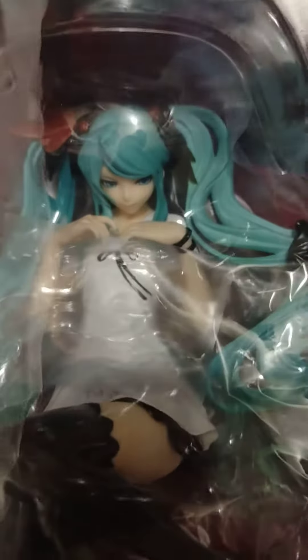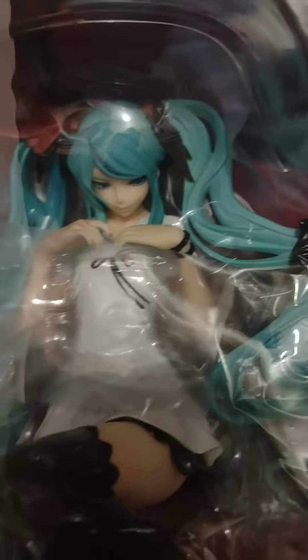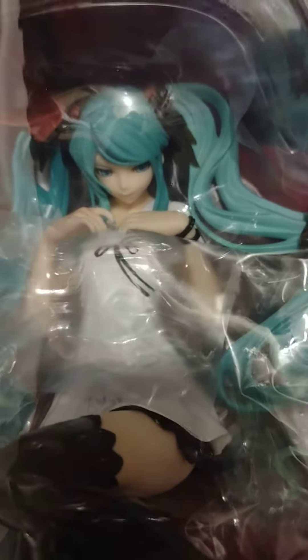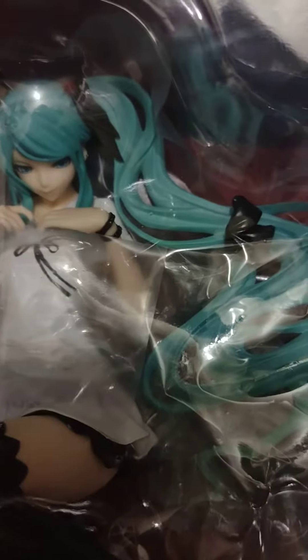But we don't do that here. We leave it up to the customer who is willing to purchase this to do that, because we don't open up brand new products and tamper with the contents.